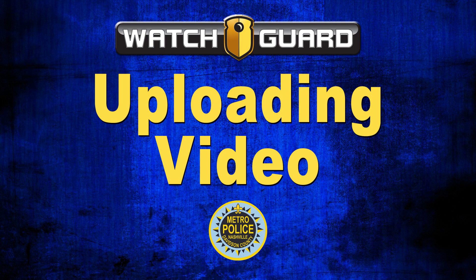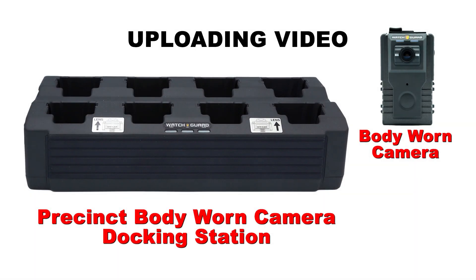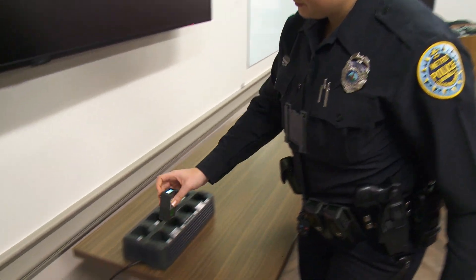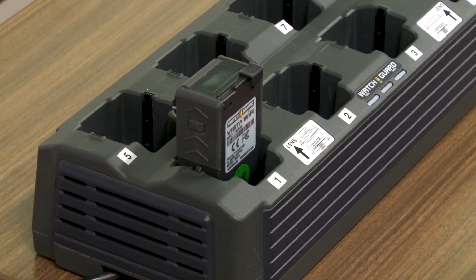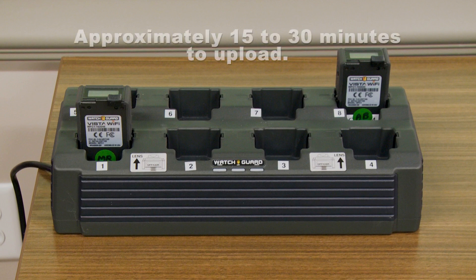Uploading Video. Since recorded video is considered evidence, the system must upload any recorded video at the end of every shift. Once you dock the body camera to your precinct's body-worn camera docking station, uploading should begin automatically. It should take the camera approximately 15 to 30 minutes to upload, depending on the number of recordings captured during your shift.